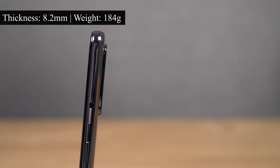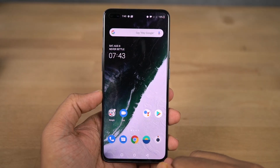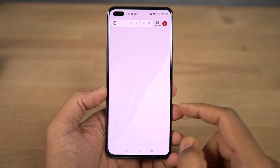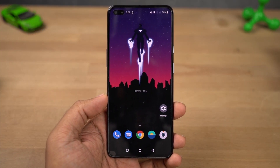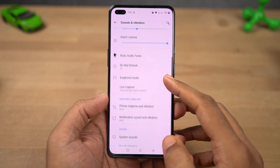This phone has a thickness of 8.2mm and weighs 184 grams. In hand, it fits pretty perfectly. It does feel slightly thicker than regular phones, but in terms of weight, the distribution is decent — not too heavy, not too light. Feels kind of perfect.